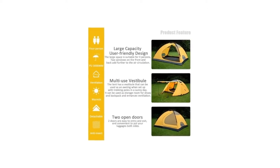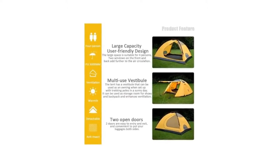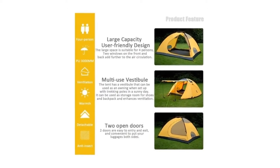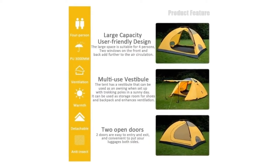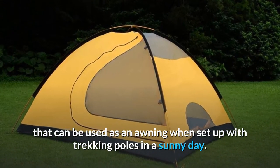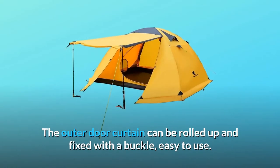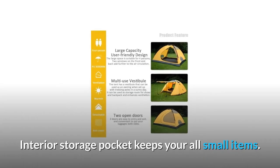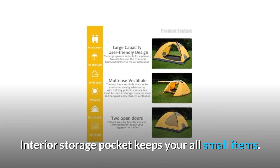Number 4: Breathable and Portable Camp Tent. The tent is designed with two entrances and two ventilation windows, allowing for greater comfort throughout the tent, keeping breathing smooth and ensuring pleasant sleep. A vestibule can be used as an awning when set up with trekking poles on a sunny day. The outer door curtain can be rolled up and fixed with a buckle, easy to use. Interior storage pockets keep all your small items organized.